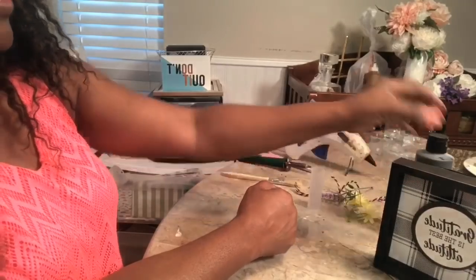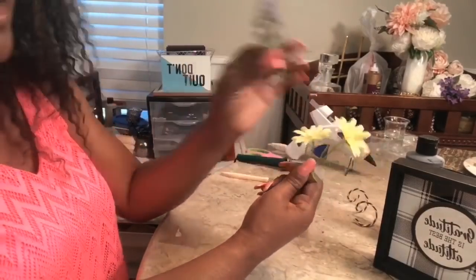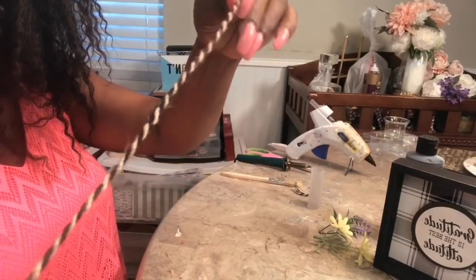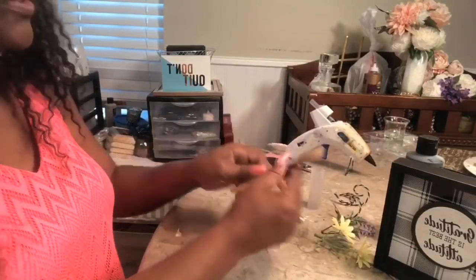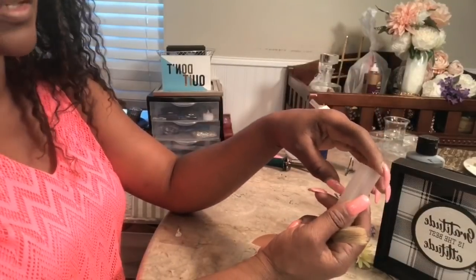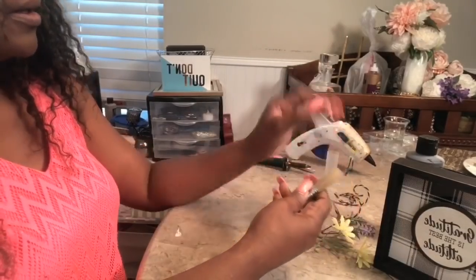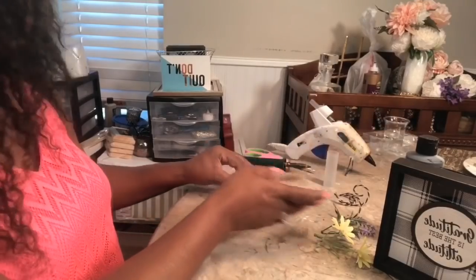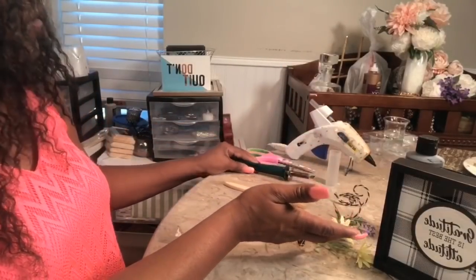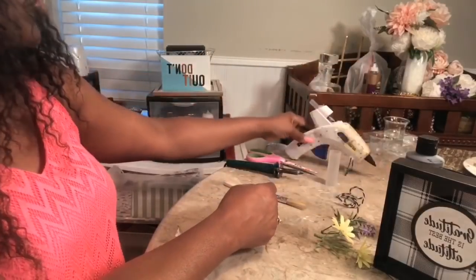What you'll need is one Dollar Tree plaque. You will need some flowers — I just pulled these from the Dollar Tree — and a little piece of lavender to add with that. You'll need some form of twine; I have this twine leftover from burlap fabric. You will need a tube or small container — the Dollar Tree has a pack of six or eight with little lids. You'll need a paintbrush, paint, a cutting device to cut the tube down to size, scissors to cut your twine, and your glue gun and glue sticks.